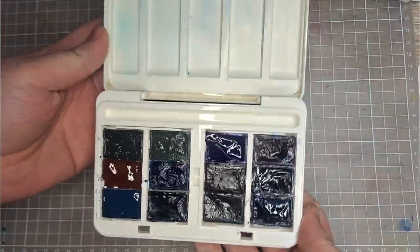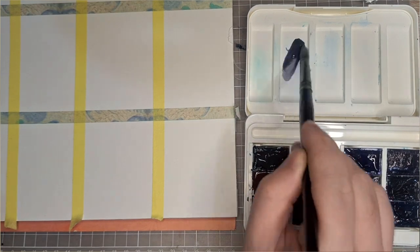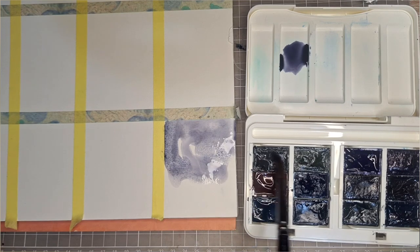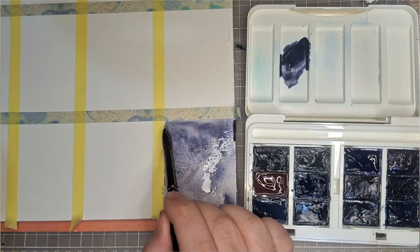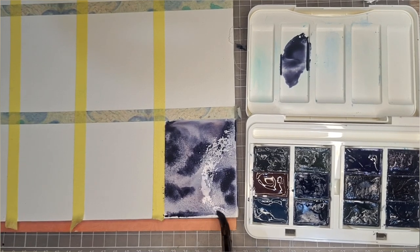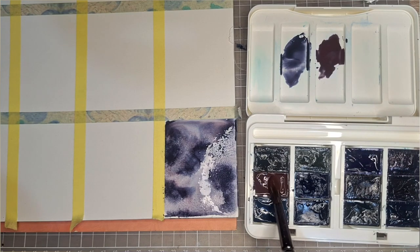Voice-over Chris here: the swatch on the card was a bit of a failure, so we're now swatching on a 100% cotton Bao Hong Academy hot-pressed watercolor block. The first color you're seeing is probably my favorite — it is Violet Mist. It granulates in such an interesting way. You can see the PB 29, PG 17, and PR 187, which are all granulating colors. It has a three-star rating, is semi-transparent, and splits among its components into a misty dark blue and purple granulation.